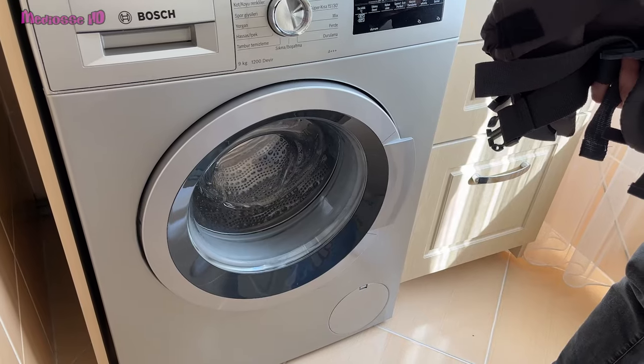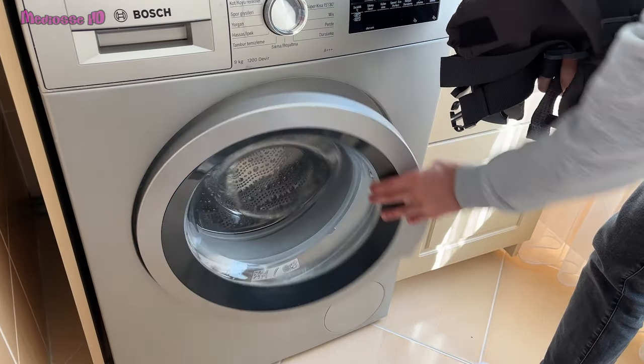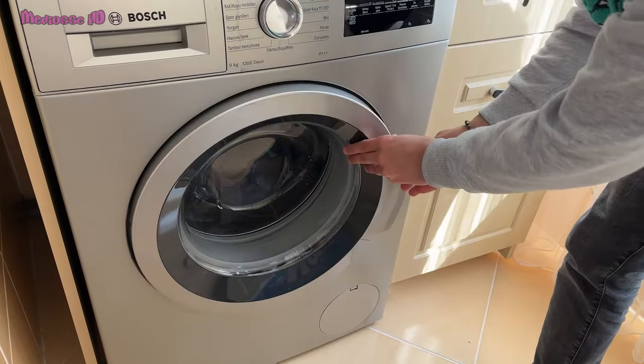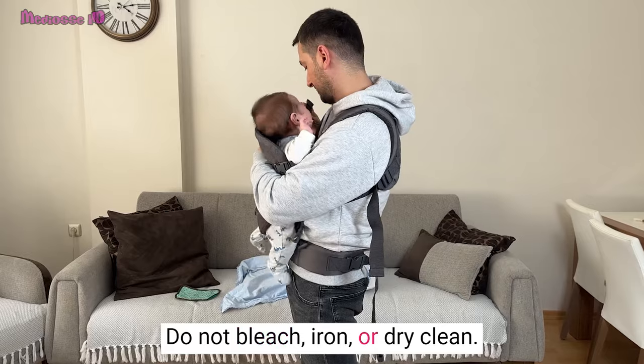Cleaning the Infantino Flip Advanced 4-in-1 Carrier is easy. It can be machine washed on a gentle cycle and should be drip dried. Do not bleach, iron, or dry clean.